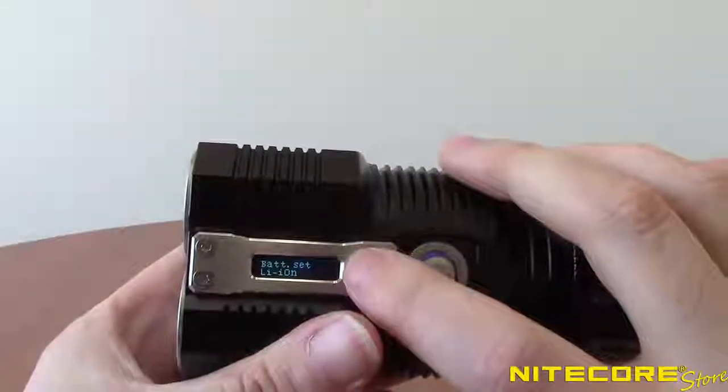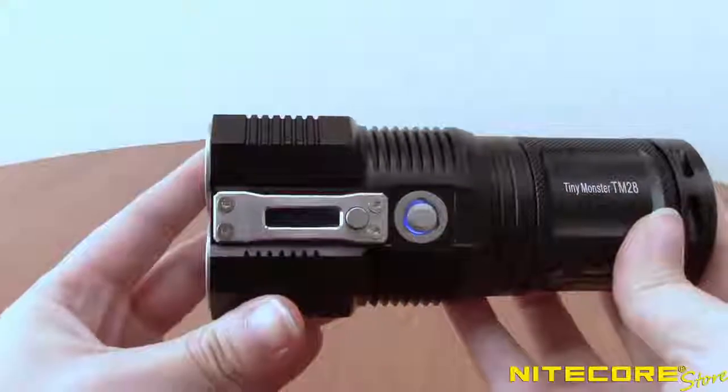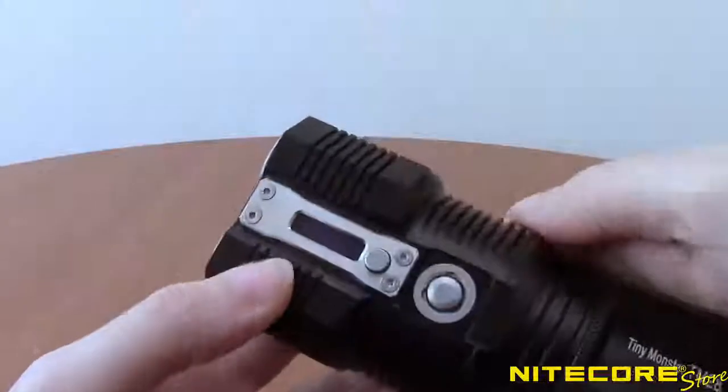Use the secondary button to scroll through until the correct battery type is shown. Operating the TM28 is done via the simple-to-use, single-button user interface.